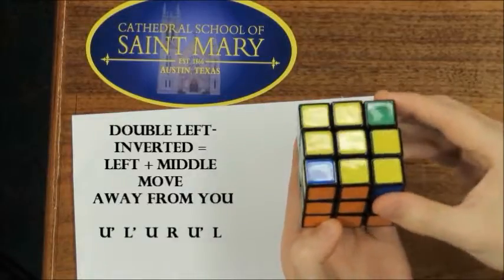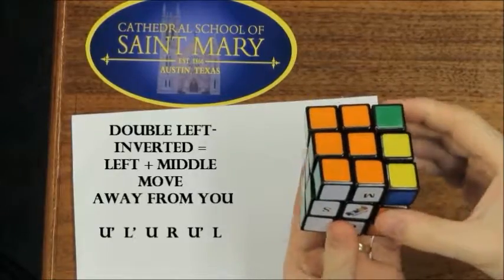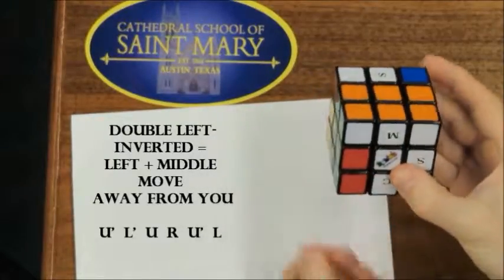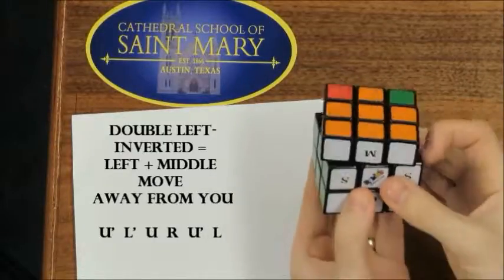Now this one's kind of cool because you do double left inverted. Remember, this is still your upside, and now you do up inverted, left inverted, and now you do up right, and now you do up inverted again, and then left, bring the two dots down, and now you do up.